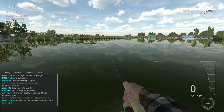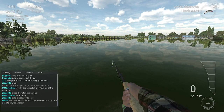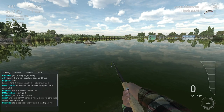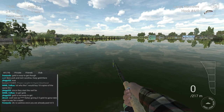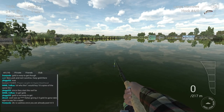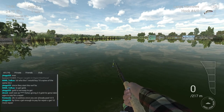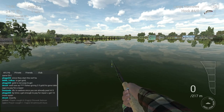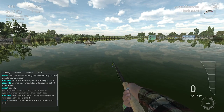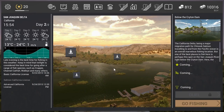Hello guys, KP Shamino here with another guide, and this time it's the guide for the Chinook Salmon. I'm currently in California. In this video I'm going to split it in two - the first part is all about bobber fishing and the second part is about lure fishing. The salmon here is a fish that eats a lot, so I tested all the bait that was suitable for the salmon.